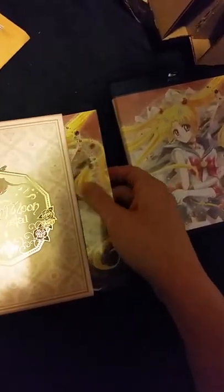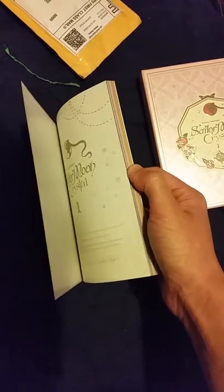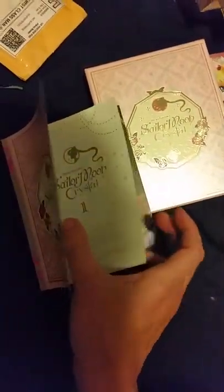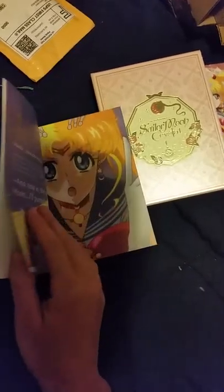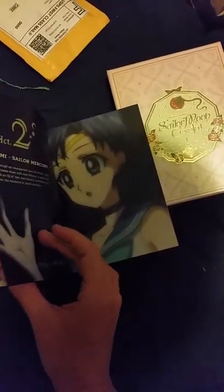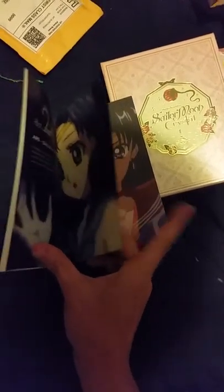Next we have art cards — I'll take those out in a few. And we have a booklet, which is what I love about WriteStuff. I'm trying to do this one-handed and not tear the book. I love how the pictures are — Sailor Moon, Sailor Mercury.